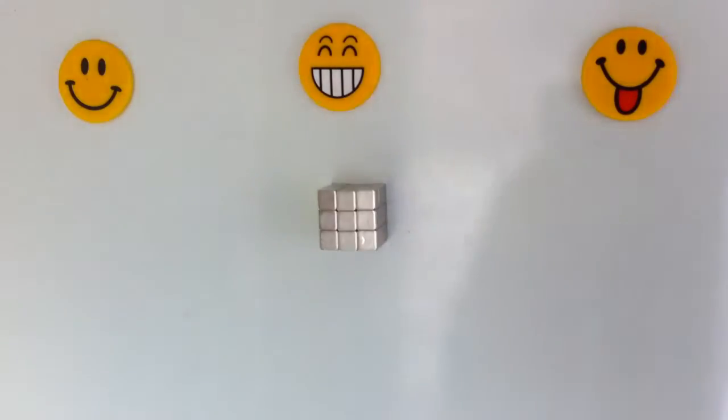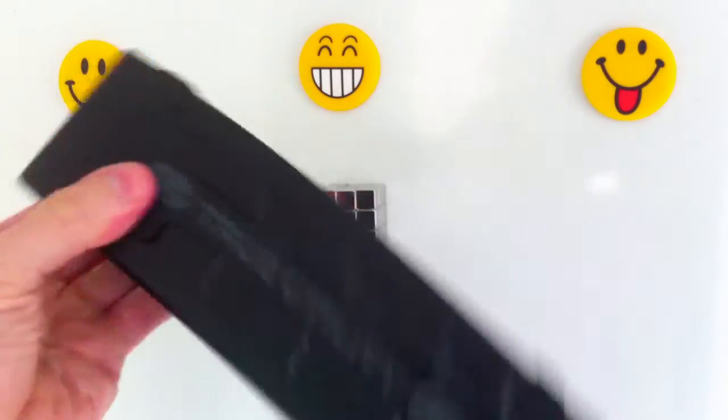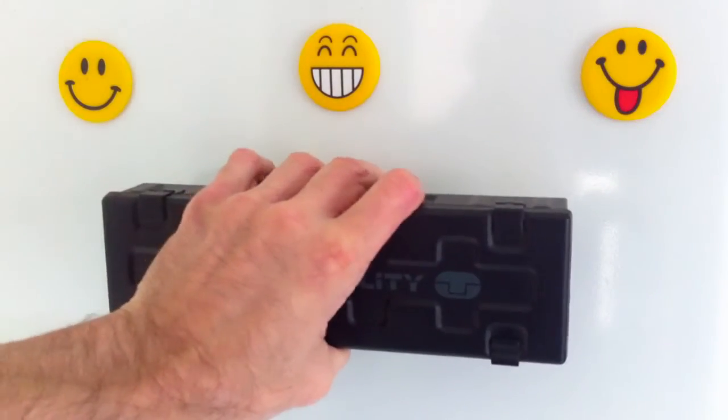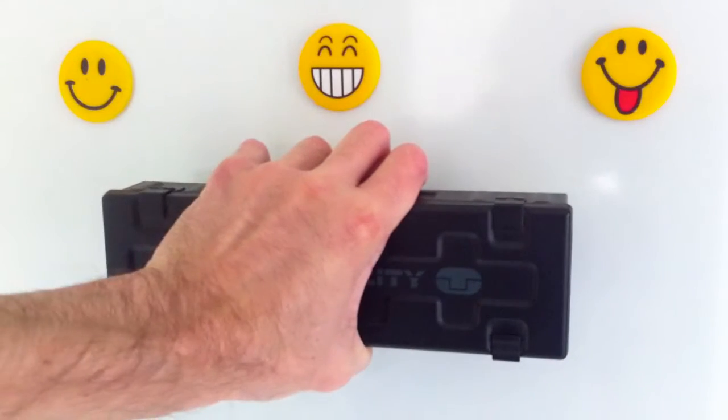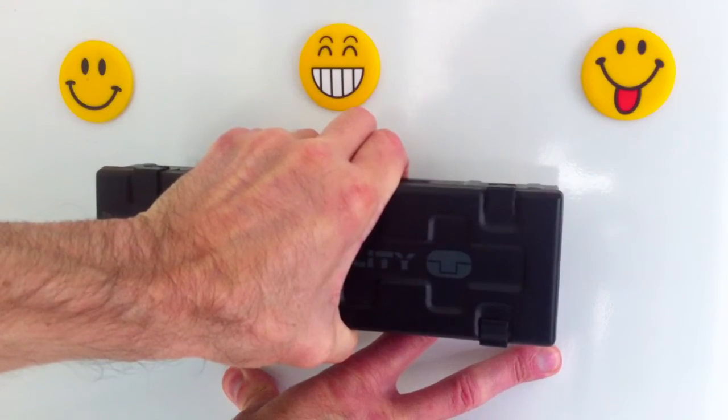They can be used for sticking all sorts of things to the fridge door, as I will demonstrate now — such as this heavy duty metal case containing a heavy stainless steel torch — although using the entire block for one task is not really its intended use.